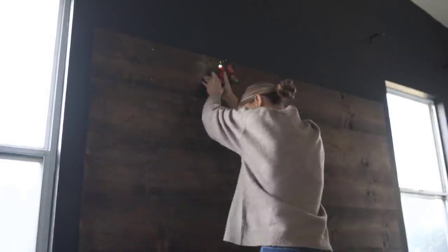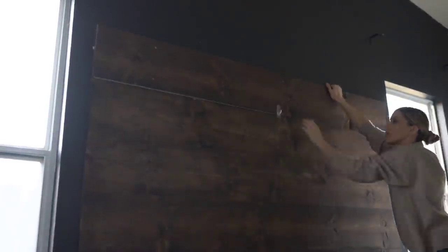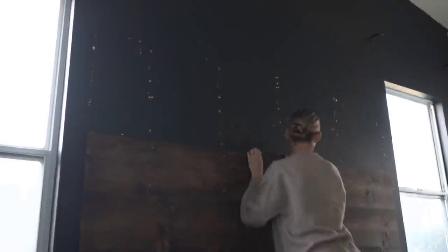Then it was time to move on to that headboard. Each little piece has about eight screws in it, so I'm going to have to unscrew all of those. It came off actually really, really easy though — it hasn't been up for that long. I know that there are going to be some screw holes that I'm going to have to fill in and sand and kind of fix, which is no big deal at all.